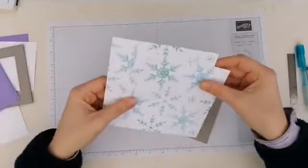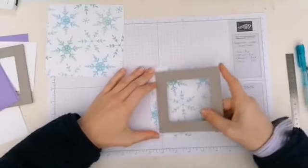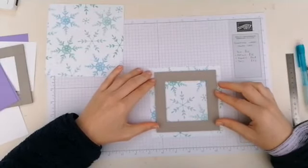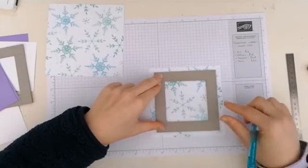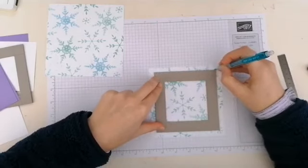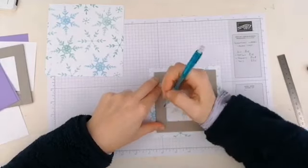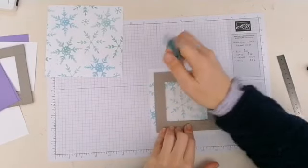I decided to use something not too patterned. Ideally you want to cut your decorative paper to 15 centimeters by 15 centimeters — but I've got an offcut so mine's a little smaller, which will make it more tricky. What I've done is put the frame in the middle on the reverse side — not the patterned side — and just drew around the frame.